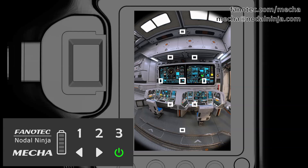Hi! In this video we are going to show you how to create a panorama shooting pattern, or preset, for any lens from 4 to 1000mm, including fisheye lenses, using Mecha dual axis combo.